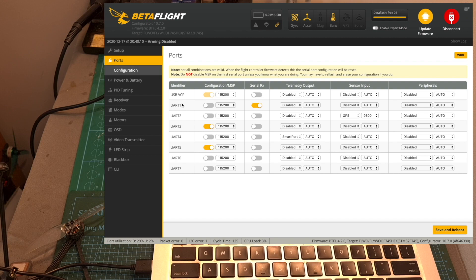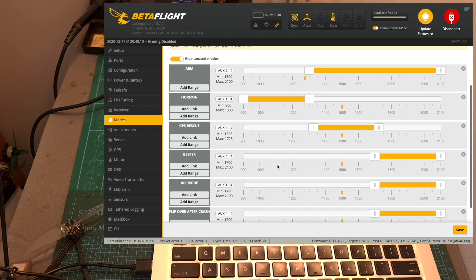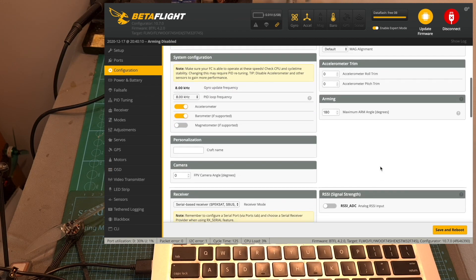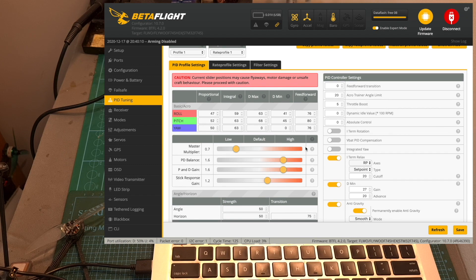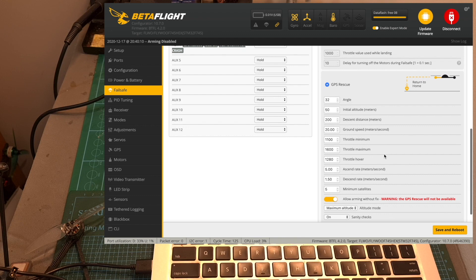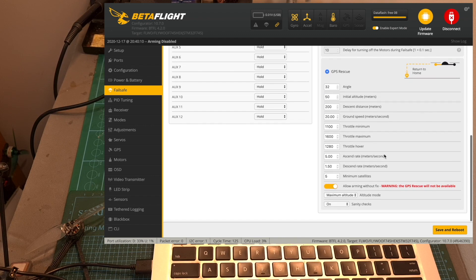After making sure that the configuration/MSP switch is enabled in Betaflight, you are pretty much set. Except for defining your favorite flight modes and OSD elements, everything else is pre-configured for you, including the tune which is working great. The Failsafe tab is pre-configured and the GPS Rescue feature is enabled. In case you are not familiar with this feature, I recommend checking out my recent video where I go over all the available options.